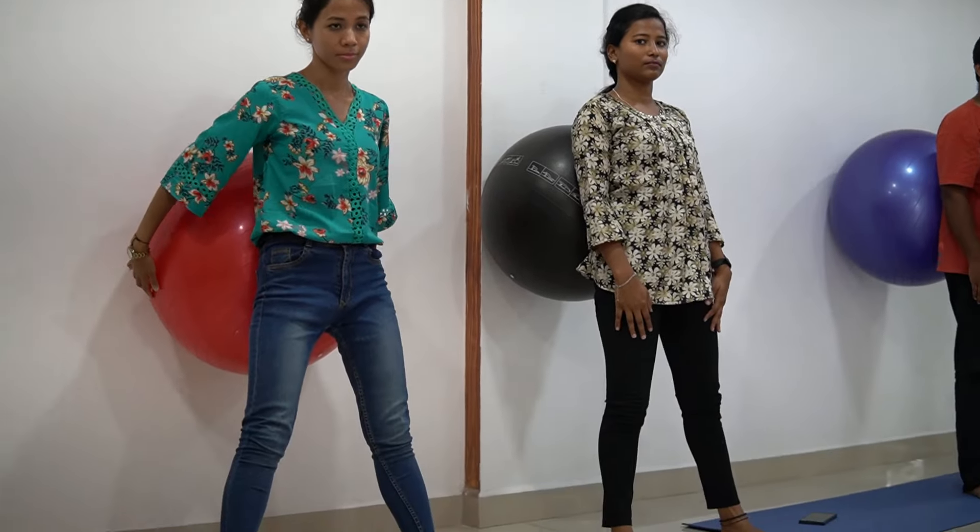So friends, this was the series of exercises where we used a physio ball to strengthen your lower back. We hope that you found this video helpful — let us know in the comment section below, and see you in another video. Thank you, bye bye.